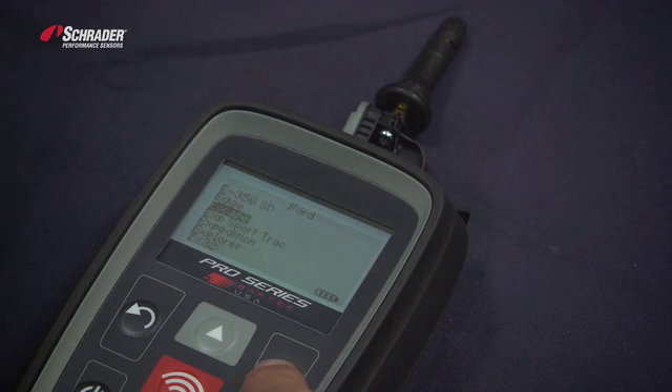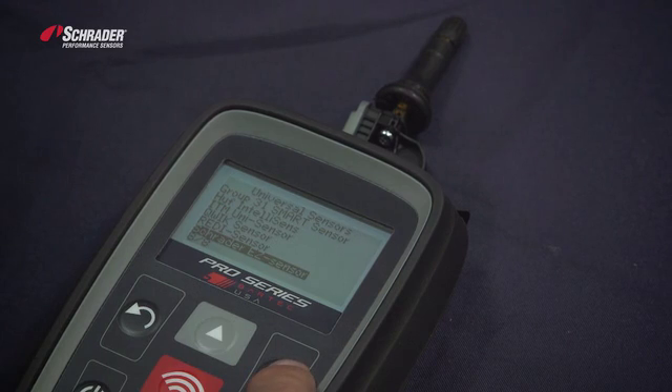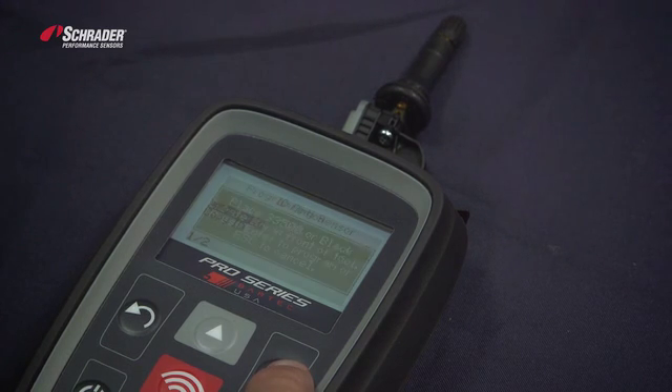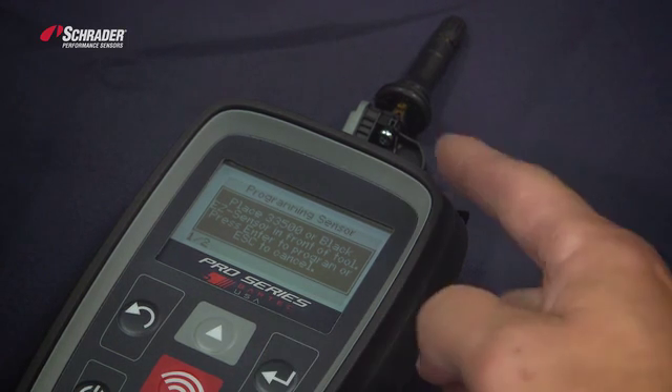The model is Escape and the year is 2014-2015. We want to create a new easy sensor program. Select 'Left Front', create ID, and place the 335-00 black easy sensor in front of the tool.